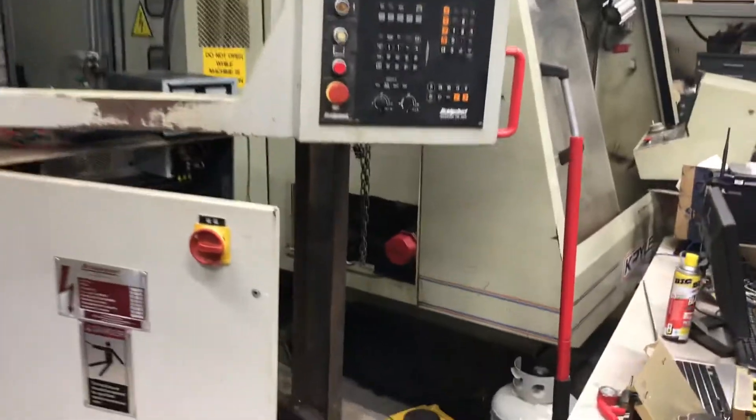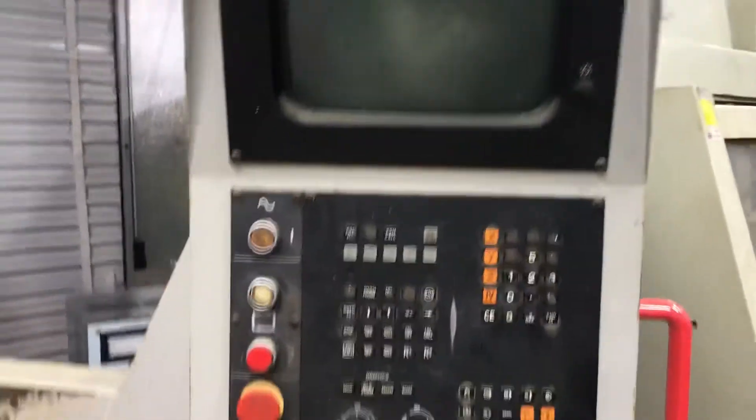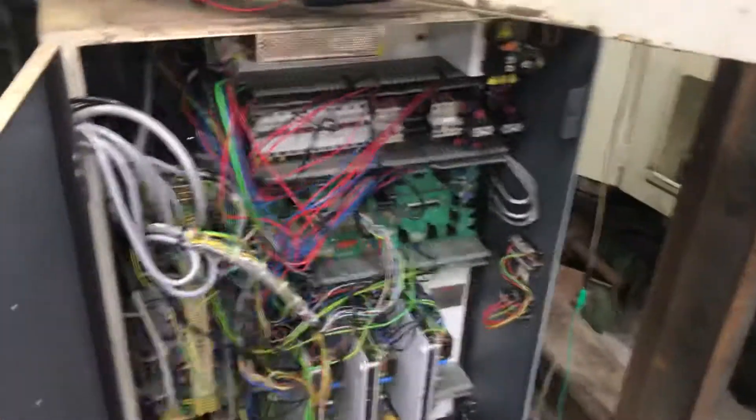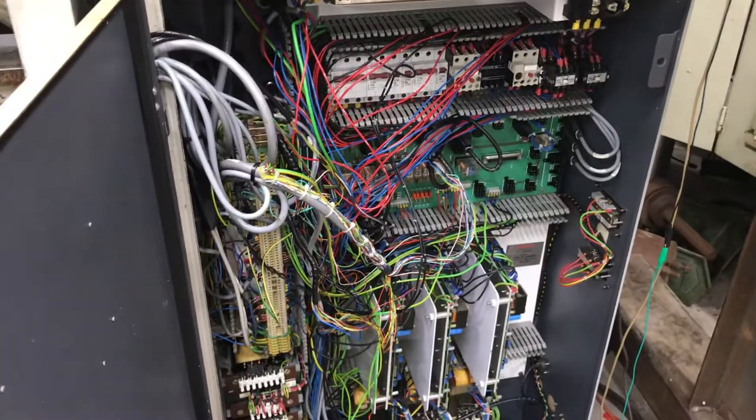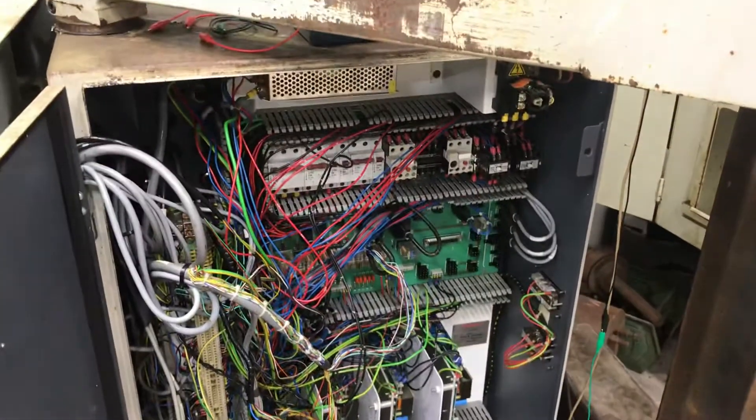It's got the Heidenhain controller. I'm fixing to pull all that out. Once the X and the Z are finished, I'm going to gut the cabinet and pull all the electronics out.